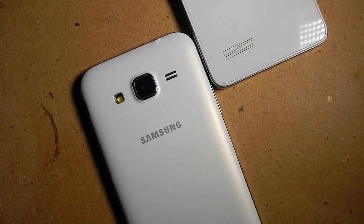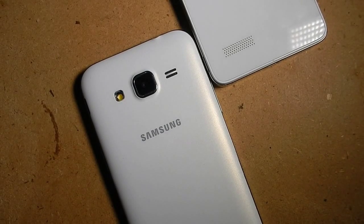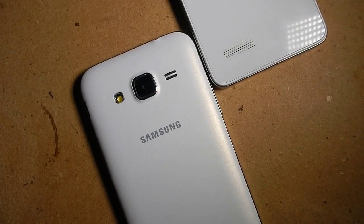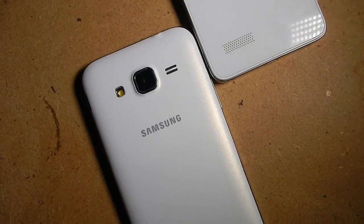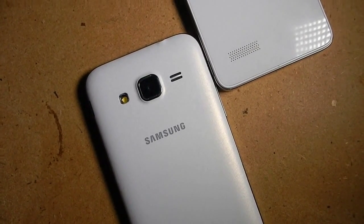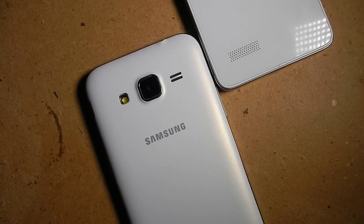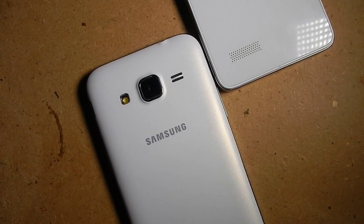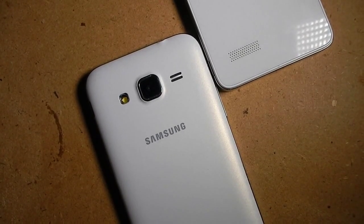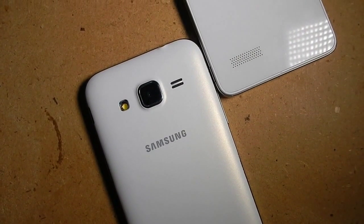I hope this video was informative. Before going, I would like to say that it is better to buy the Samsung Galaxy Core Prime overall because it is still good. There is no resale value at all on Micromax smartphones — I tried selling this smartphone but nobody came forward to buy it. So I am just using it as a daily driver, regretting the foolishness of buying it. Anyway, this is it guys. Thanks for watching — we will meet next time.